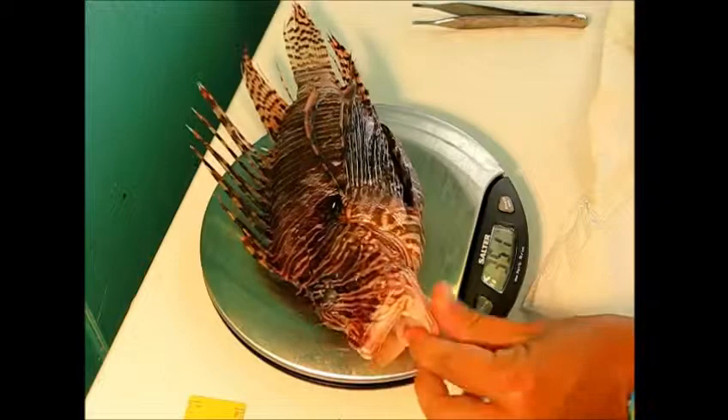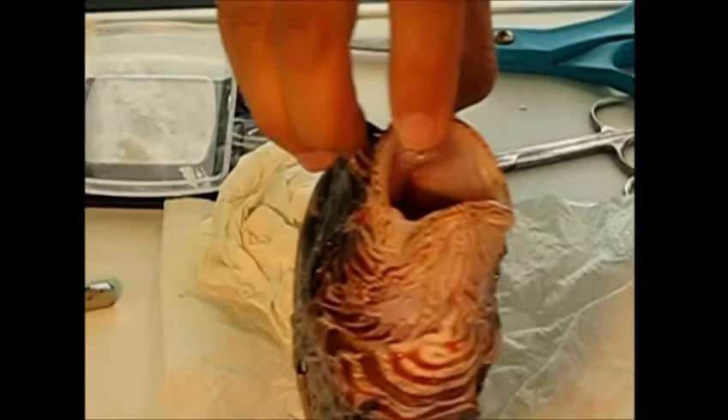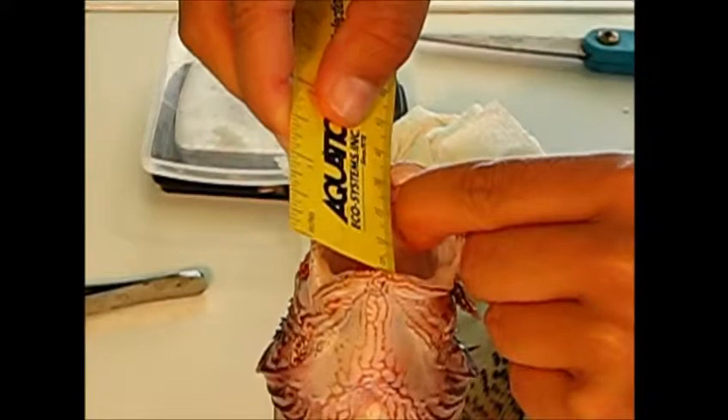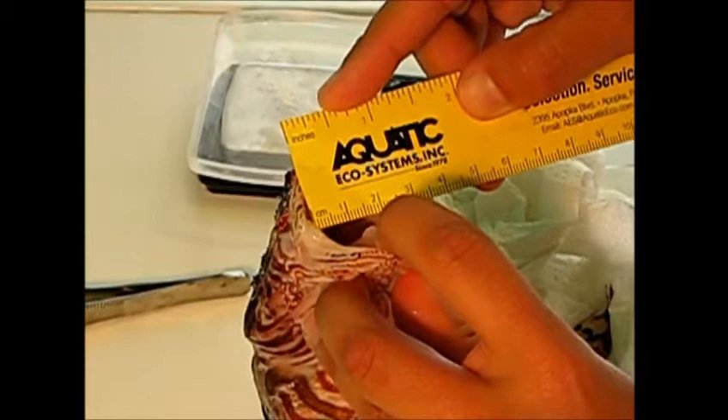The next external measurement we're going to take is gape height and gape width — basically how big the mouth is. We're going to open the mouth as wide as it can go and then measure gape height in millimeters. It's 35 millimeters, and then gape width is 34 millimeters.